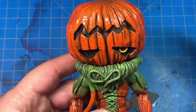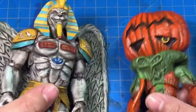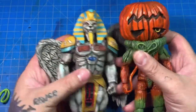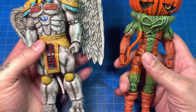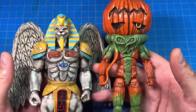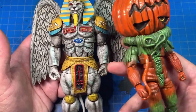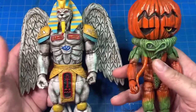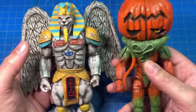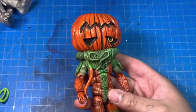Just like with King Sphinx, I wanted Pumpkin Wrapper to look better than out of the box — that's really my main goal when I customize. King Sphinx looks great and now Pumpkin Wrapper can join it. I hope they give us more of these just so I can repaint them. I know a lot of people don't like these figures based on the paint, but I look at it as an opportunity.